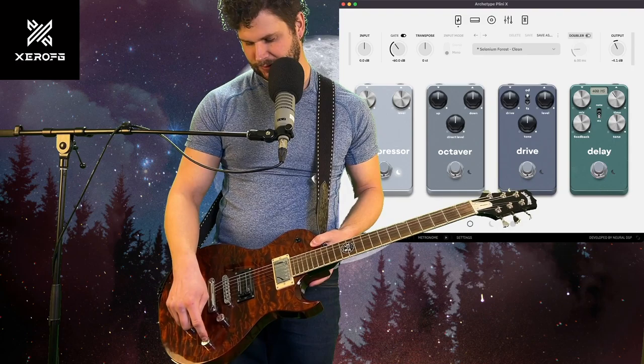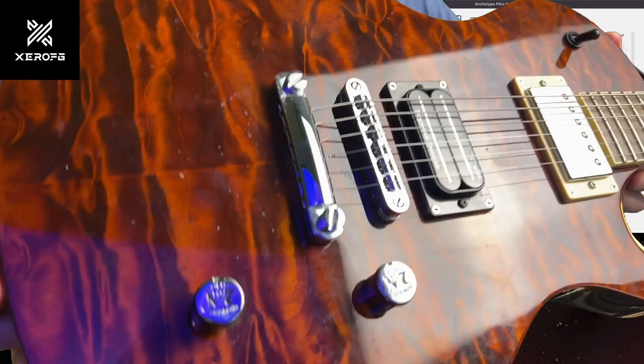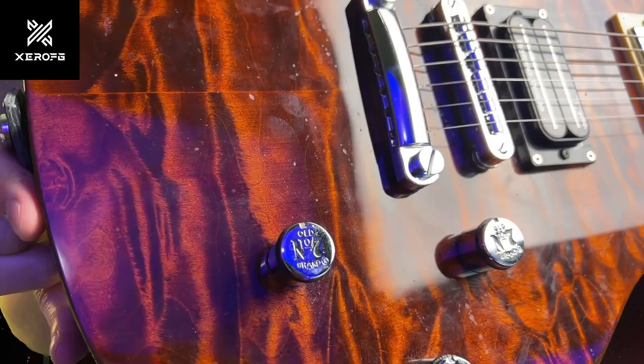I probably would have preferred to have the neck volume here and the bridge volume here, but it's backwards. And then the tones here — it's cool. Let's just check that out. Look at these knobs with numbers on them.